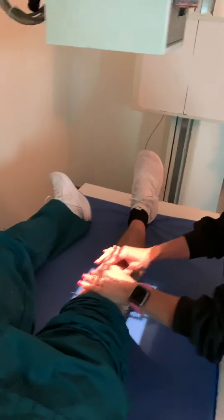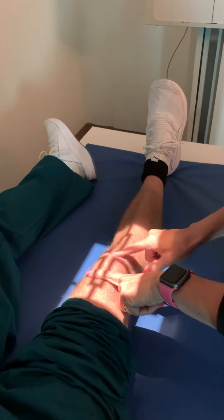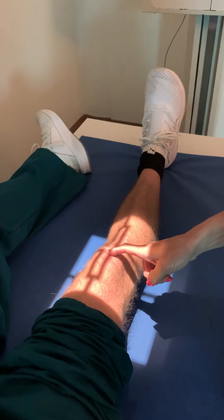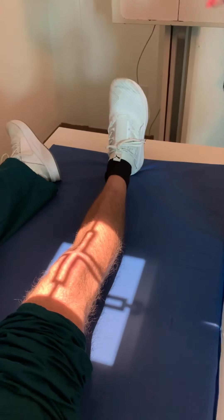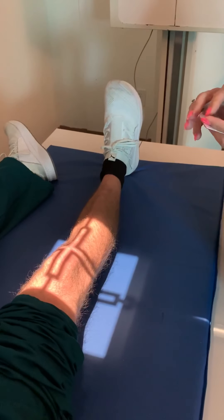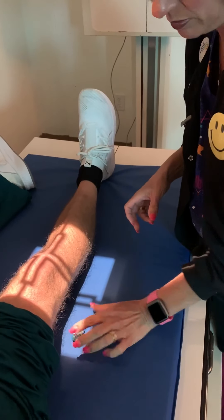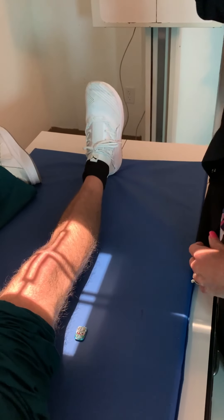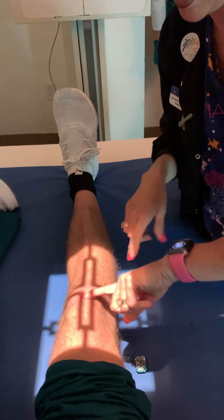We're angled and aligned to the bucky. We're going to find the apex — this is the base of the patella, and this is the apex of the patella right here. Central ray is one half inch distal to the apex, center of the knee. That looks pretty good. I'm collimated to a 10 by 12 portrait, or lengthwise.